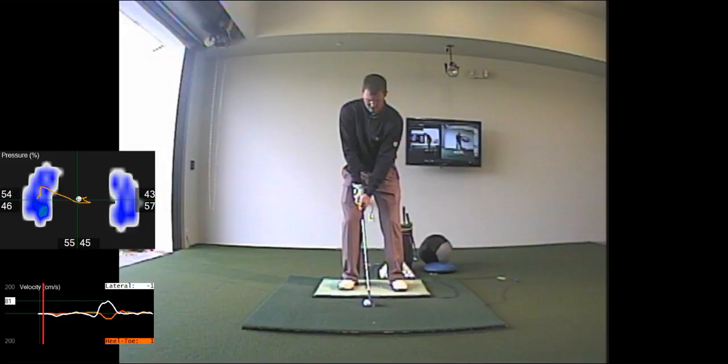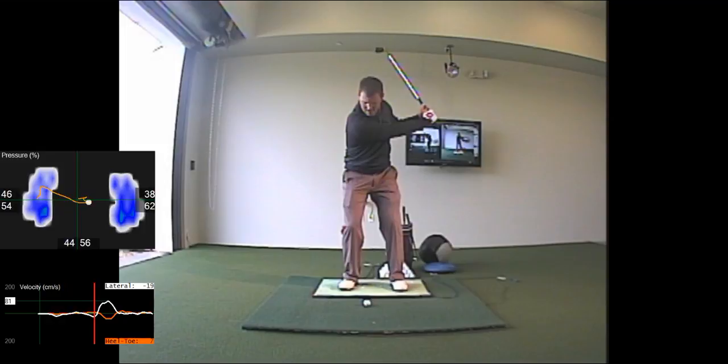In the backswing, we'll see that change into somewhere around 55 to 60 percent in the trail foot.